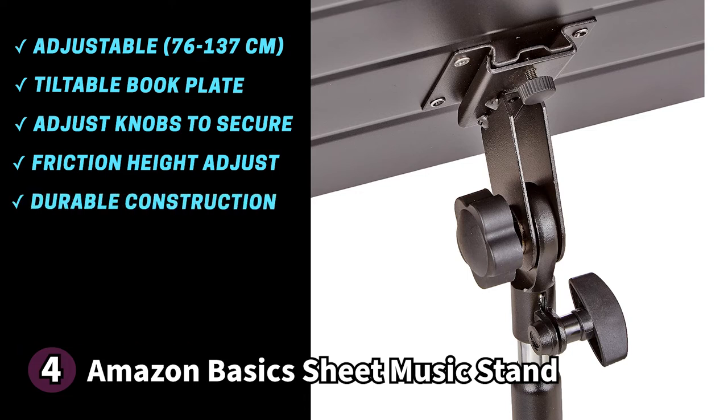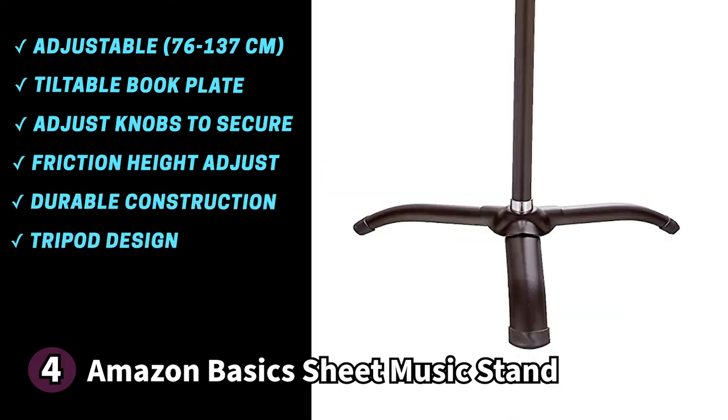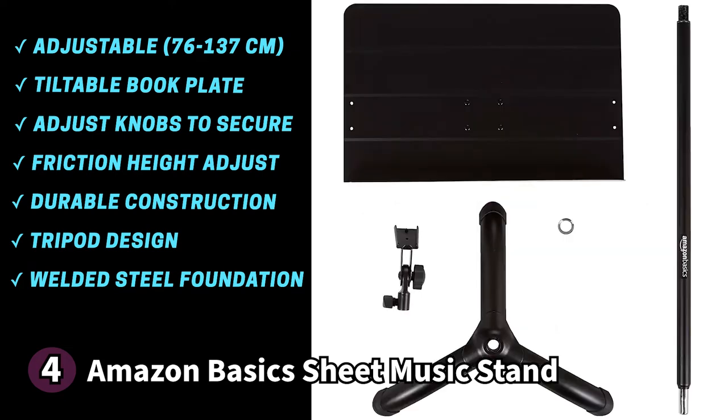The book plate is durable with a metal construction that is sure to last. The base has a tripod design made of welded steel for a solid foundation, with non-slip feet on the bottom keeping your floors and stand scratch free. Despite its metal build, the Amazon Basics sheet music stand only weighs 2.2 pounds, making it an ideal companion when travelling. One thing to know: the head tends to come off when adjusting it, so you'll have to be careful when pulling it up. This music stand is perfect for people who want the basic necessity.